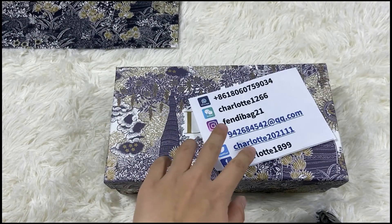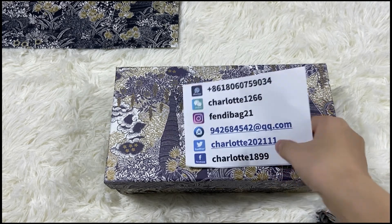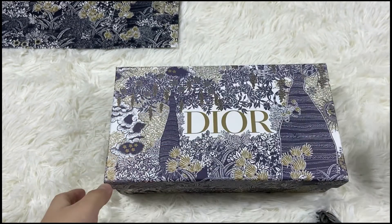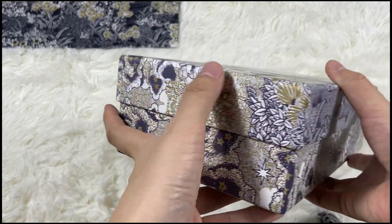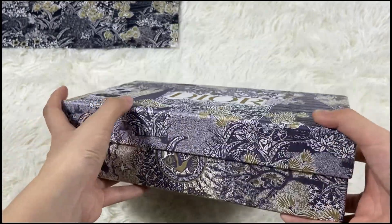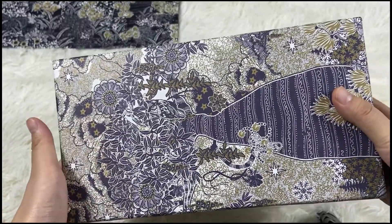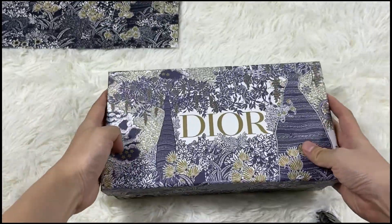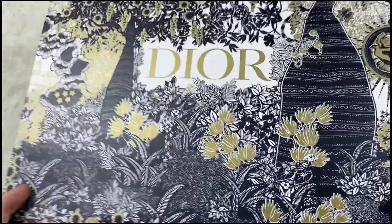Hey guys, welcome to the channel, I'm Charlotte. Today we got a Dior bag, this is a very nice bag. Let's do an unboxing review. This box is very nice quality and it comes with a dust bag and a coat inside the bag.